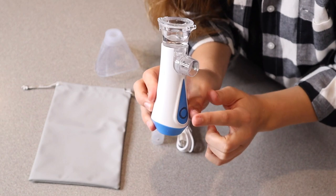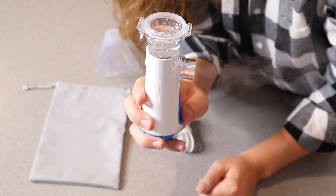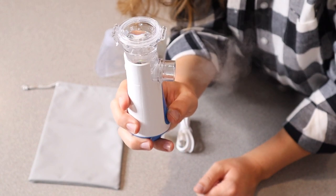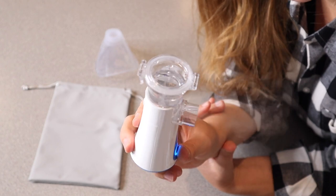So when you turn this on, it's automatically going to turn on to the high spray mode. You can see when you turn it on it has a high spray, and then when you push it a second time it goes to a little bit lower spray. I do really like how easy this is to use.